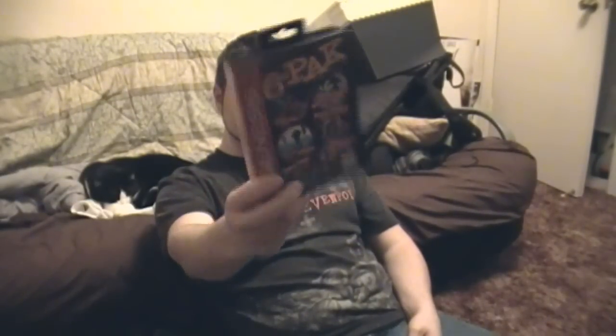This one I saw up there and it was boxed. It's incomplete - doesn't have the manual unfortunately. But I'm glad to have it. And that's the six pack on the Sega Genesis. Incomplete unfortunately, but that's alright. I've been wanting to play some Streets of Rage again, so I got that on there. That's awesome. Got it for three dollars, so that wasn't bad. A little bit bigger pickups coming up.